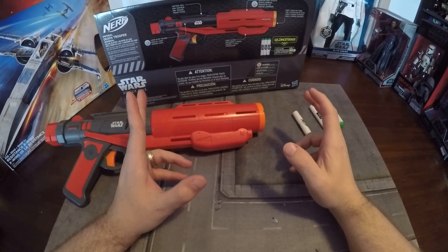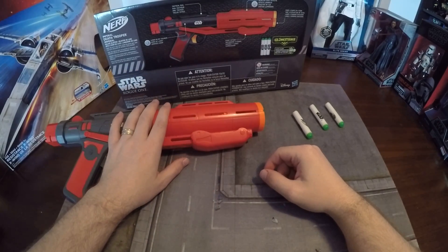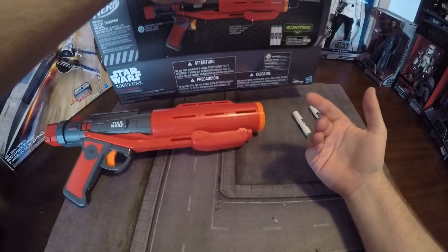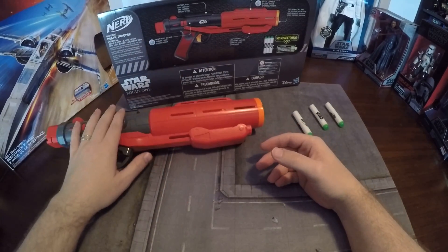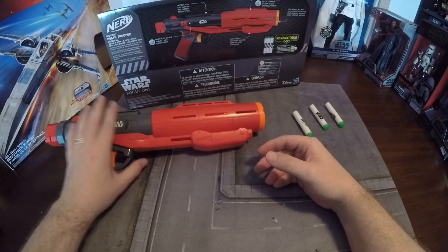Hi guys and welcome. I'm gonna do a quick review of the Imperial Death Trooper Nerf gun. I picked it up the other day. It comes with glow-in-the-dark phosphorescent Nerf darts. It's pump-action, and everything you see on the back here lights up and makes noise. I'll go over some pros and cons, and I'll do a quick addition of one accessory you should definitely get to make this a lot better of an experience.